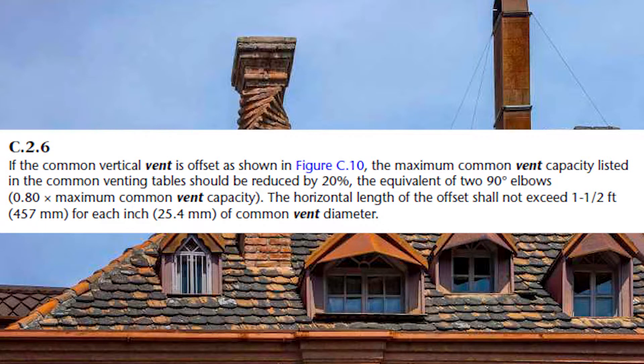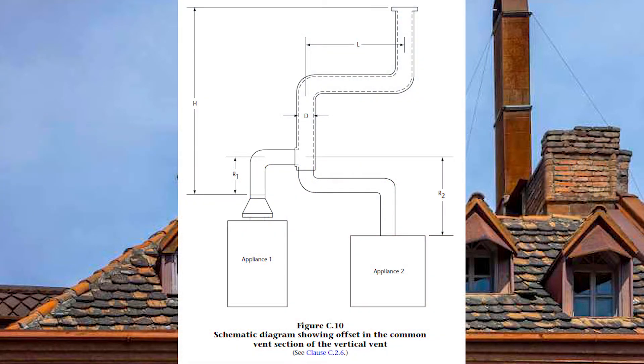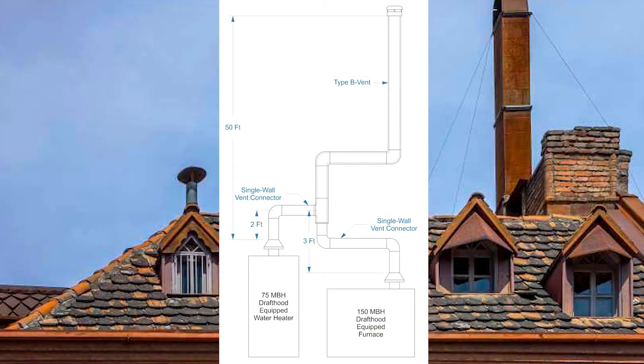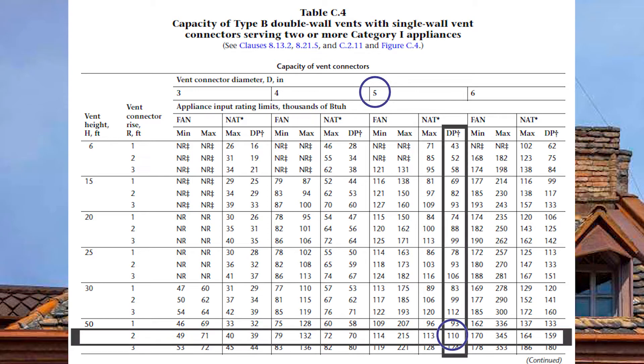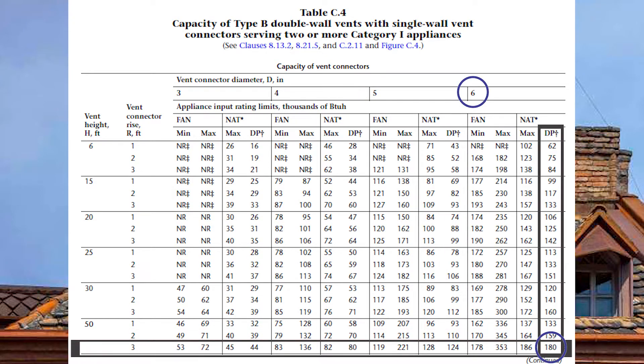GVR C26 clarifies what to do when there is an offset in the common vent, as shown in the clarifying picture in the codebook. In this example we have a 75,000 BTU draft-hood-equipped water heater with a two-foot single-wall vent connector rise, and a 150,000 BTU draft-hood-equipped furnace with a three-foot single-wall vent connector rise. The common vent is 50 feet tall, and because we have single-wall vent connectors we will use table C4. If sized correctly, you will have a five-inch vent connector for the water heater and a six-inch vent connector for the furnace.